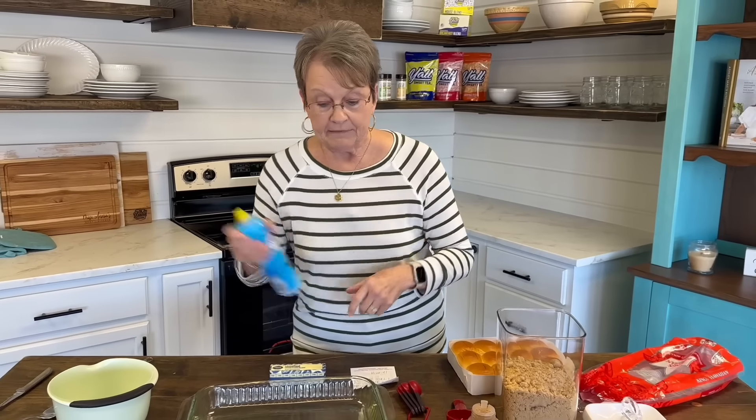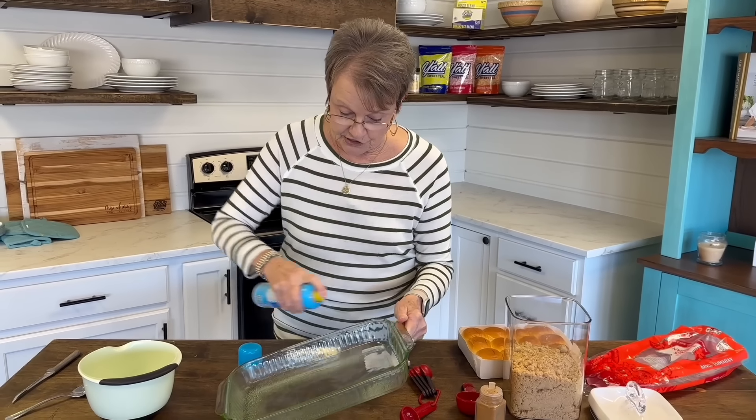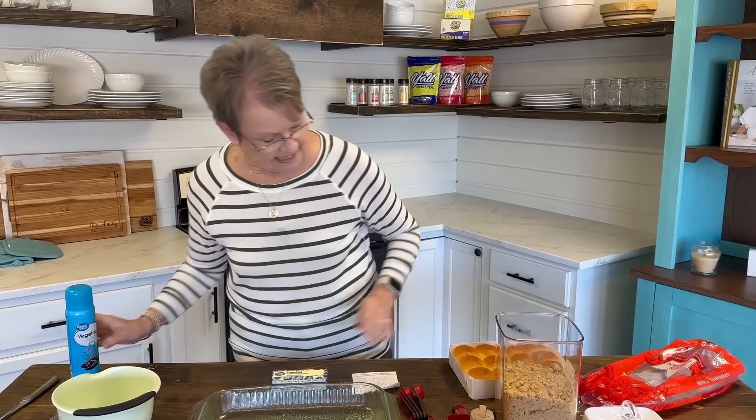Now I'm going to spray my pan, my 9 by 13 inch dish. You could put butter, but this works just as well.